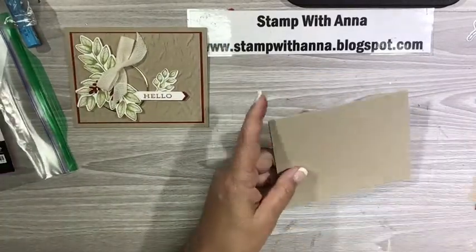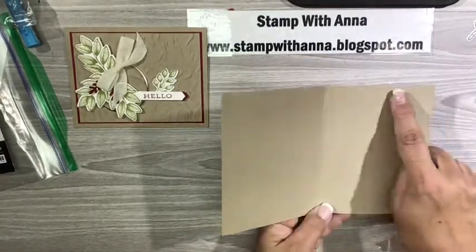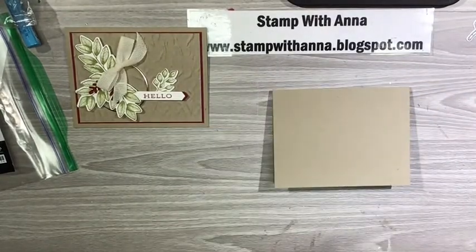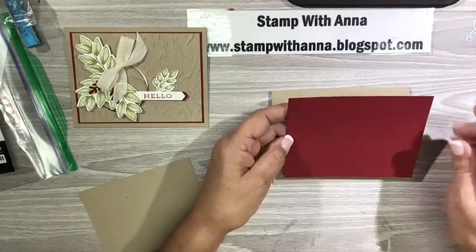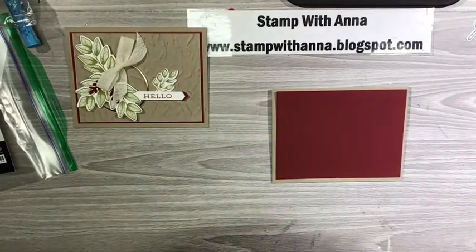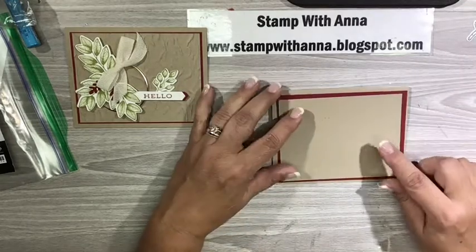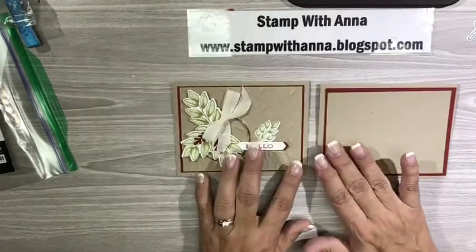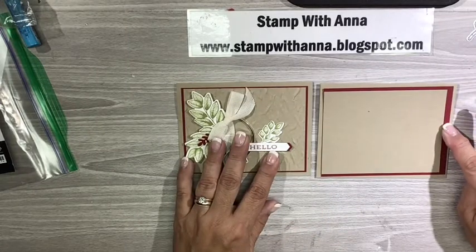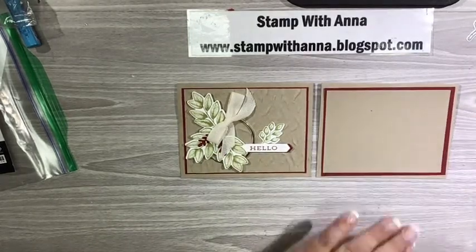So for my paper, my base is crumb cake, eight and a half by five and a half scored at four and one quarter — that's your basic A2 size. And then I have a piece of cherry cobbler, this is five and a quarter by four. And then I have a piece of crumb cake which is three and three quarters by five. Those are my layering pieces, and I did make a tiny change — my crumb cake here is a little different sized, I cut it a little bigger today.